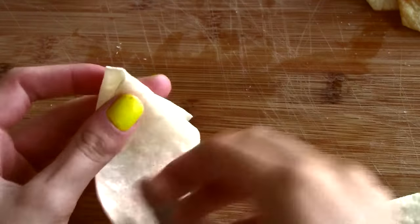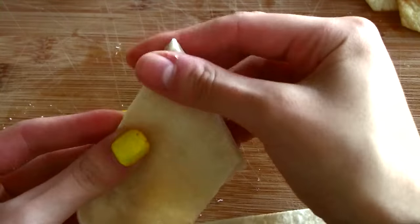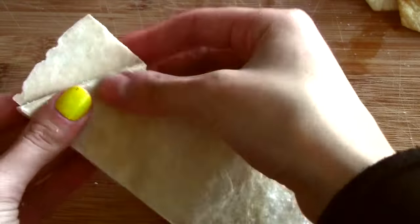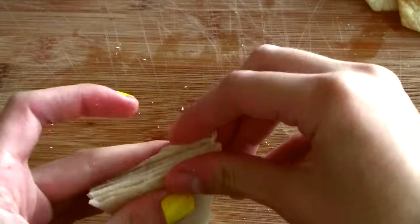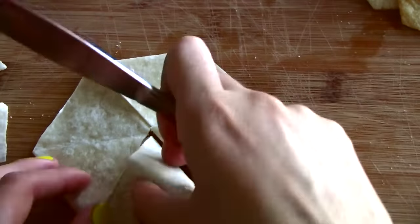Unlike paper, this soft and delicious tortilla is forgiving, adjusting easily rather than creasing and crumpling. Continue folding one triangle on top of another. Pinch each fold to give it a crease. Ten triangles are necessary. Remove the extra.